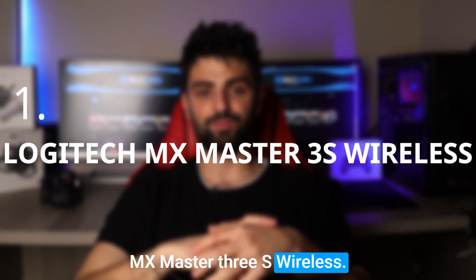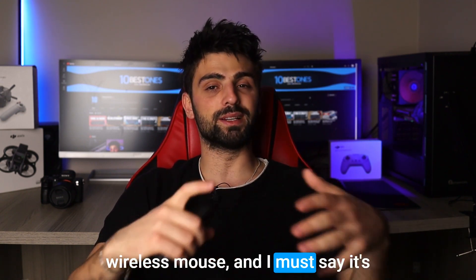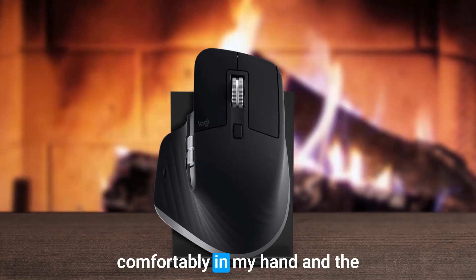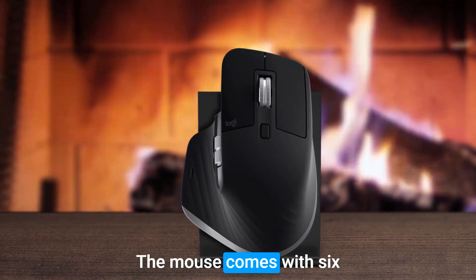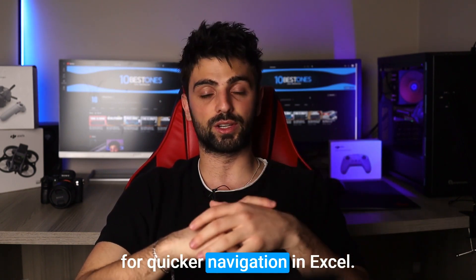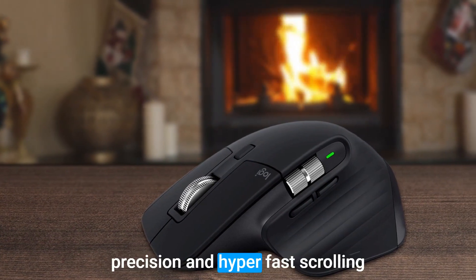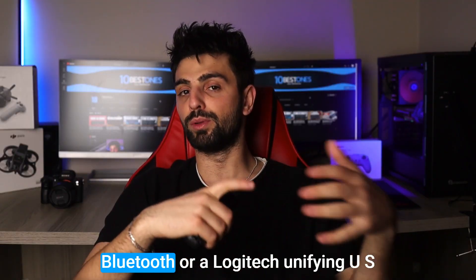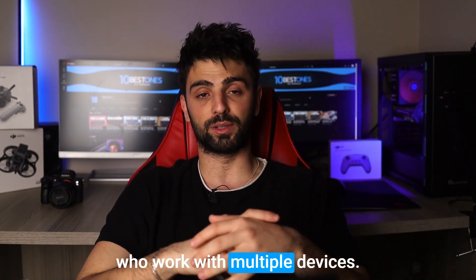And number one: Logitech MX Master 3S Wireless. I recently got my hands on the Logitech MX Master 3S wireless mouse, and I must say it's a game changer for Excel work. The ergonomic design fits comfortably in my hand and the thumb rest ensures I can use it for hours without any discomfort. The mouse comes with six customizable buttons, allowing me to assign macros and shortcuts for quicker navigation in Excel. The scroll wheel is incredibly smooth and allows me to switch between precision and hyper-fast scrolling for quick and efficient data entry. It also connects easily through Bluetooth or Logitech's Unifying USB receiver, which is a bonus for those who work with multiple devices.